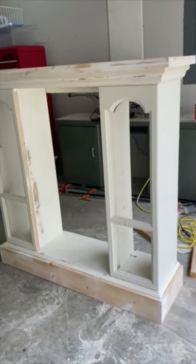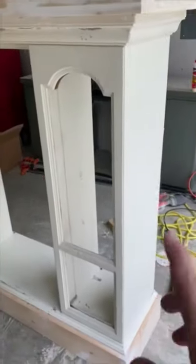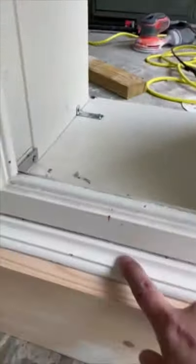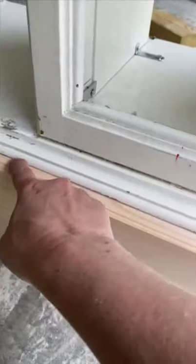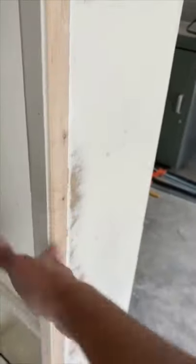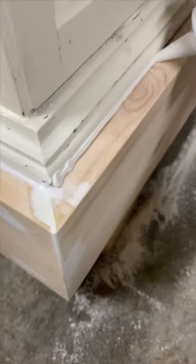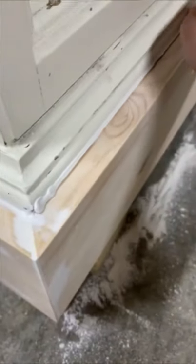I got everything filled and sanded smooth — so smooth and silky. All of my screw holes are filled in. I don't have any caulk though — I need to caulk this seam right up in here and, more importantly, this one down here where it's a little rough. I had to run to the store for some. I got some caulk and I'm filling this crack — look at the difference it makes just by running a little bead in there. I just run some in there and then smooth it with my finger. Perfect.